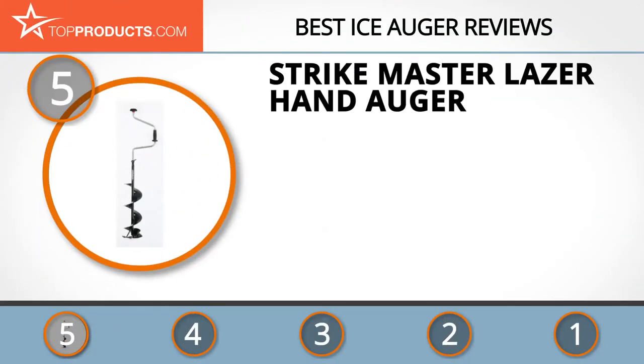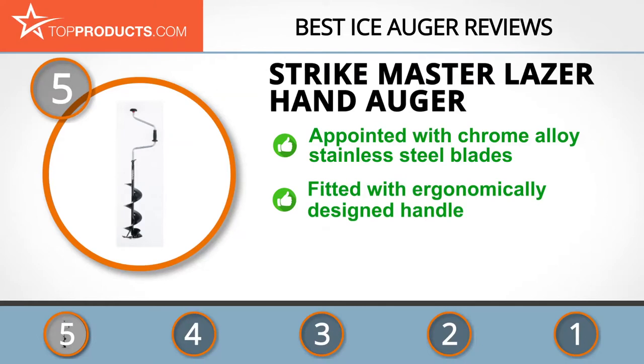At number five is the Strike Master Laser Hand Auger, chosen not only for its features but also for its budget-friendly price tag. Strike Master is part of the Rapala VMC Corporation conglomerate, a group that has several different brands dedicated to providing fishermen with the best products. The Strike Master Laser Hand Auger is fixed with chrome alloy stainless steel blades and an ergonomically designed handle.